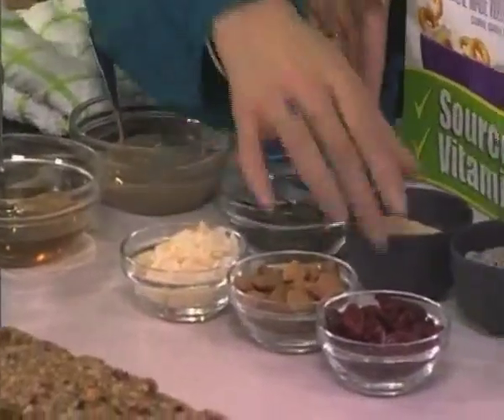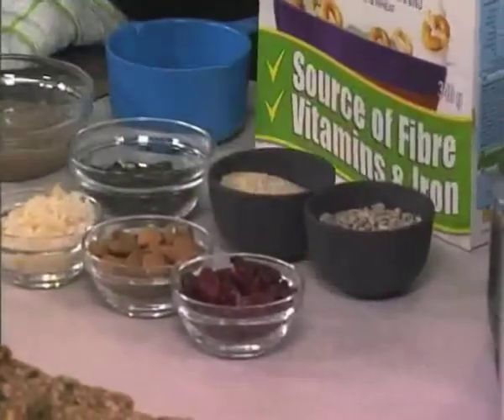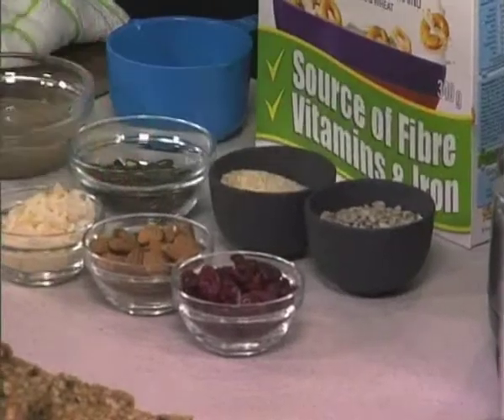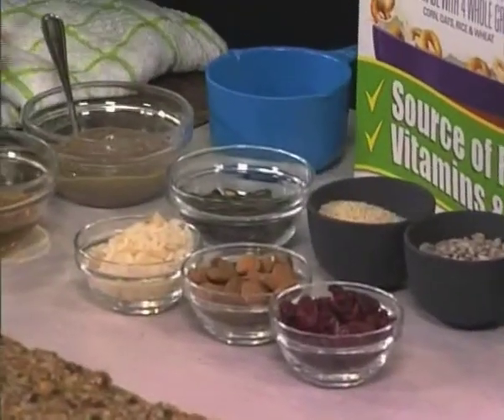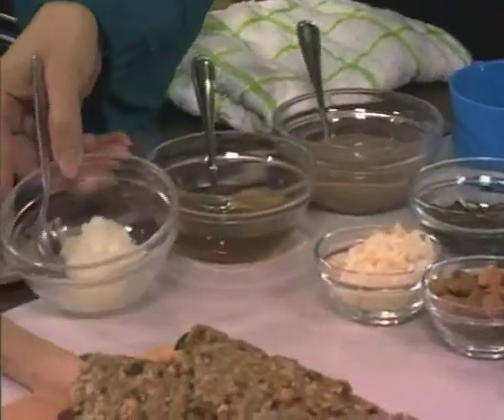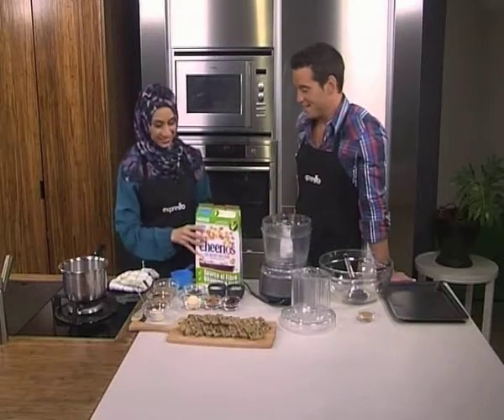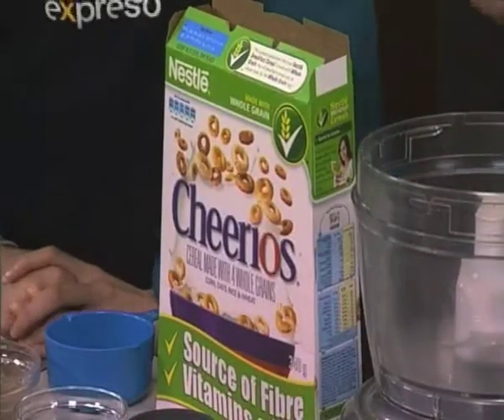So we've got some pumpkin seeds, some sesame seeds, sunflower seeds, some cranberries, some almonds, and then your shaved coconut. We've also got some almond butter, honey of course, and coconut oil. All incredibly healthy, and of course our main ingredient, the flavor that we love — our Cheerios.